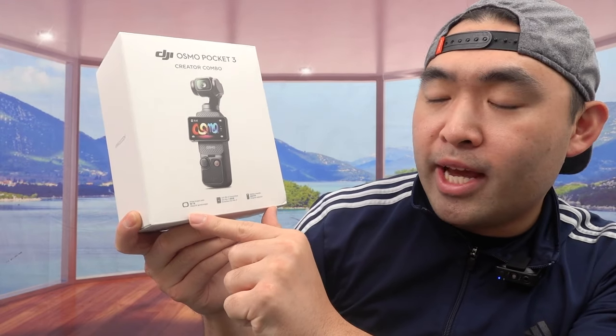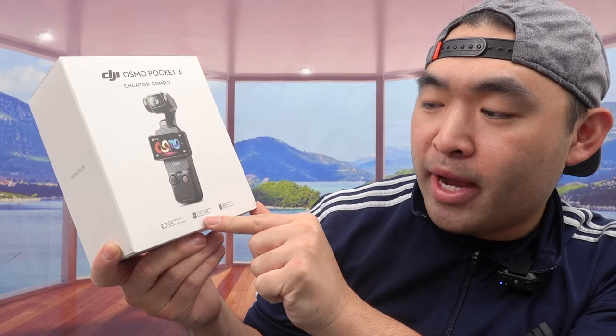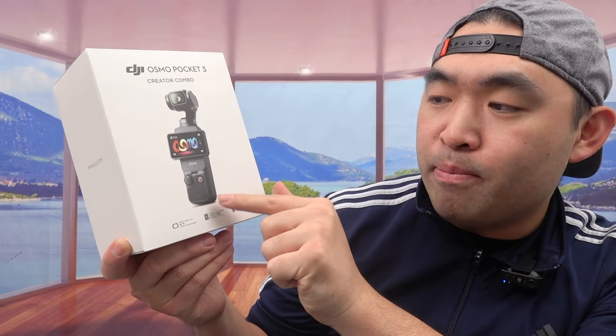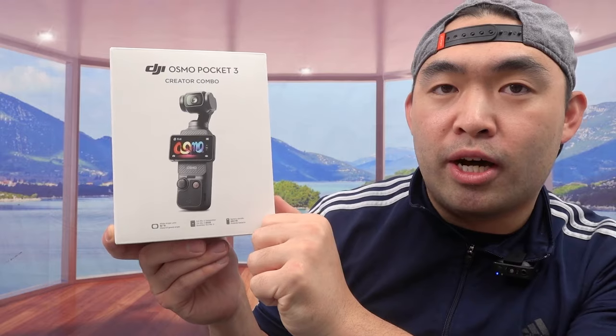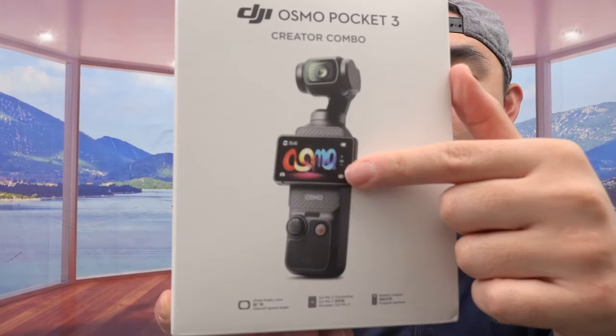It also has full pixel fast focusing, D-Log M, 10-bit recording from different directions, and it's pocket-sized — very small and compact. It has a wide angle lens to give you pretty big coverage. They mention it comes with the DJI Mic 2 transmitter and a battery handle, which is pretty awesome. You get all this for the creator combo, but the regular version without extras won't include all that.